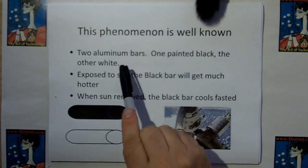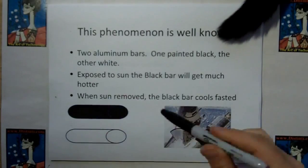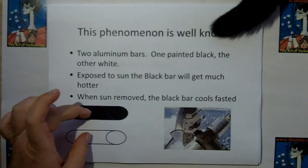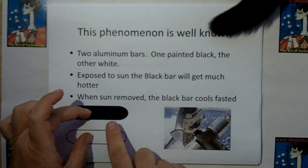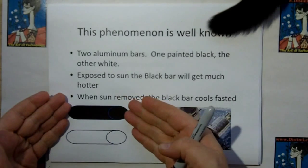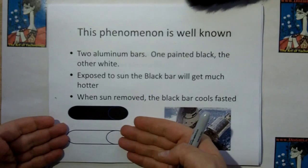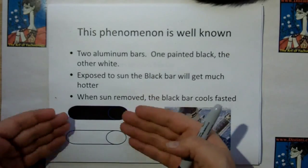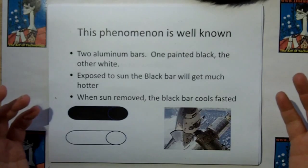This phenomenon is well known. Take two aluminum bars, one painted black and one white, and expose them to the sun — the black bar gets much hotter. But what many don't know is that when you remove the sun and heat both to the same temperature in a dark room, the black bar cools much faster — black body radiation. Because the black bar can absorb solar energy, it can also radiate it; they're reciprocal. The white bar cannot accept the solar radiation, so when it's hot it can't get rid of it either. This means that if you've got carbon dioxide on the night side of a planet, it should be radiating heat tremendously.